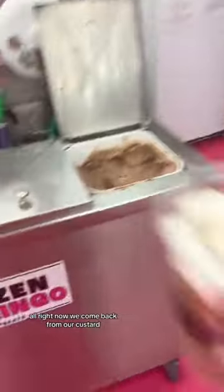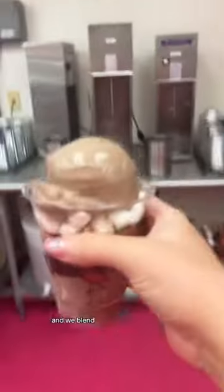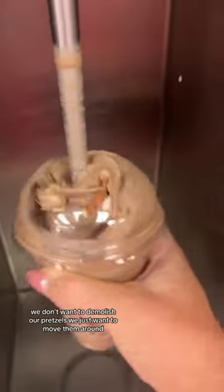All right, now we come back for more custard. And we blend. We don't want to demolish our pretzels, we just want to move them around.